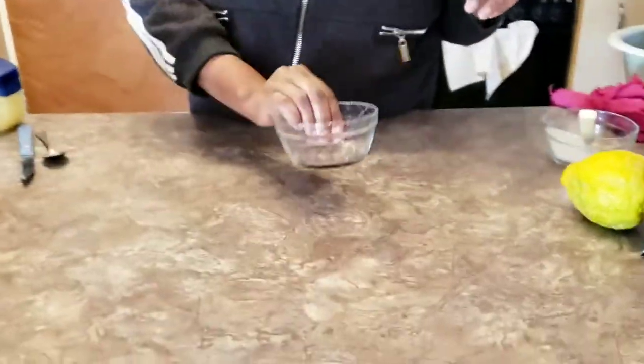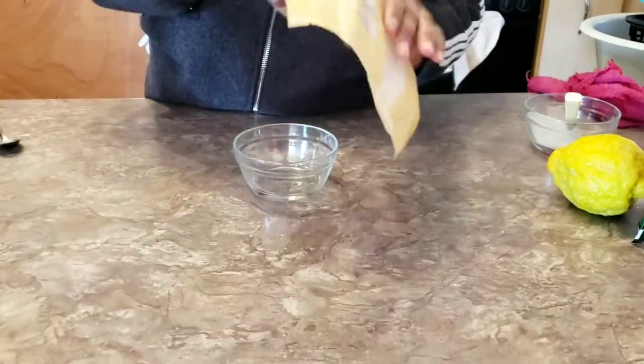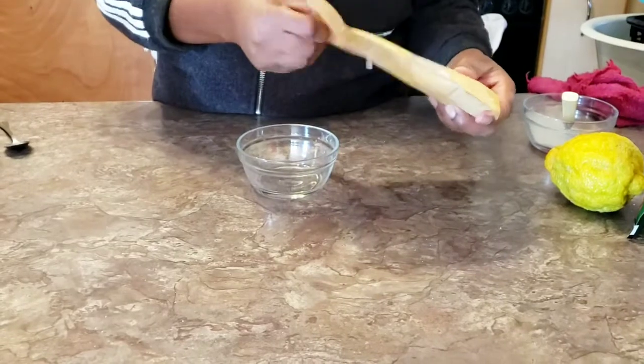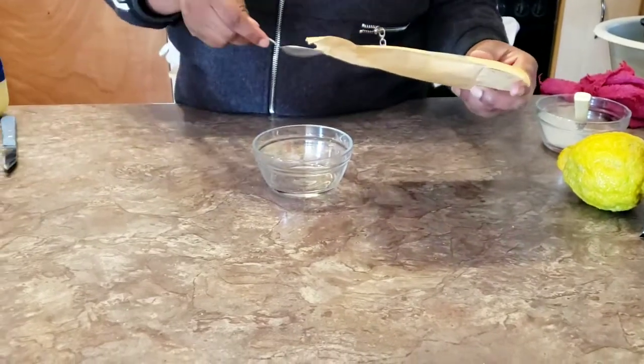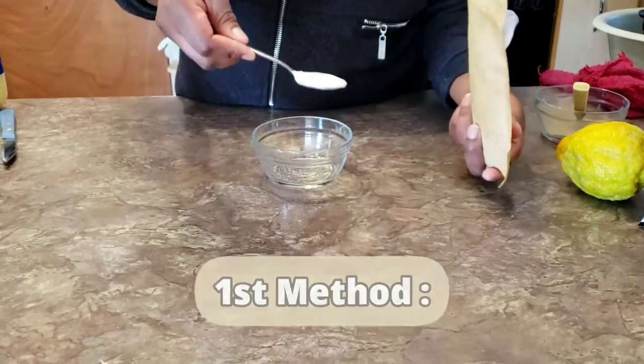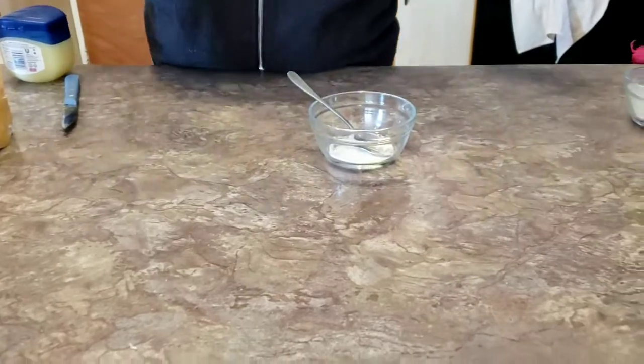According to research, dryness can cause dark knuckles. Skin tends to become dry when your hands and feet are exposed to harsh chemicals, or if you wash too much, which can often lead to dark knuckles. Certain diseases like psoriasis and eczema also tend to make your knuckles dark.